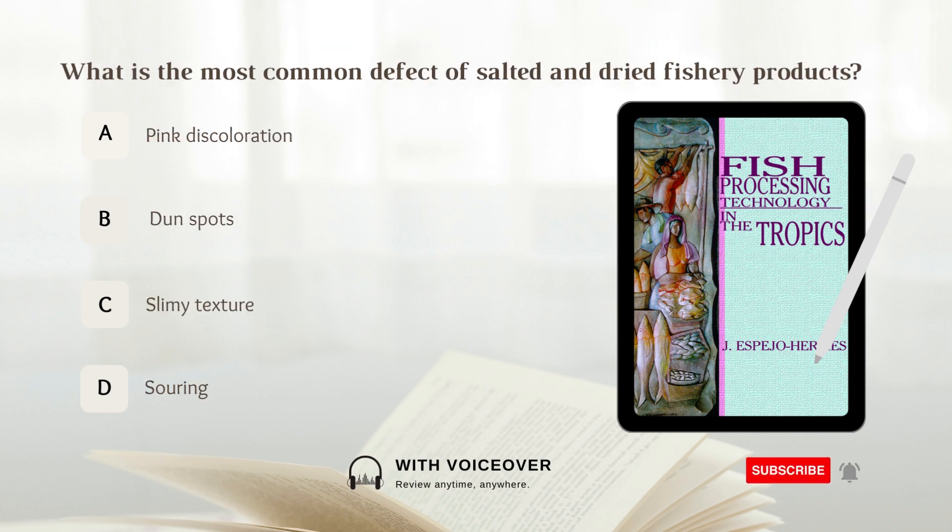What is the most common defect of salted and dried fishery products? Answer: A. Pink discoloration.